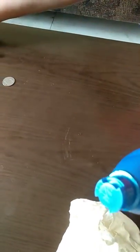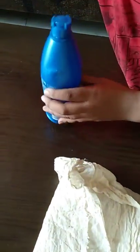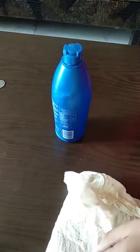I have tried to open this with a screwdriver, with a coin, with a flask — but it didn't open. So I will tell you how to open this.